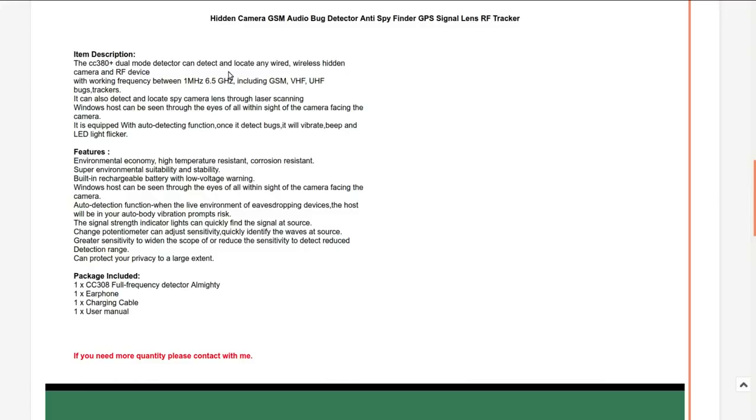It claims to be able to detect and locate any wired or wireless hidden camera and RF device. Frequencies between 1 MHz and 6.5 GHz, including GSM, VHF, UHF. It can locate spy camera lenses through laser scanning. Equipped with auto-detect — once it detects bugs it will vibrate, beep, and the LED lights will flicker. Built-in rechargeable battery with low voltage warning.